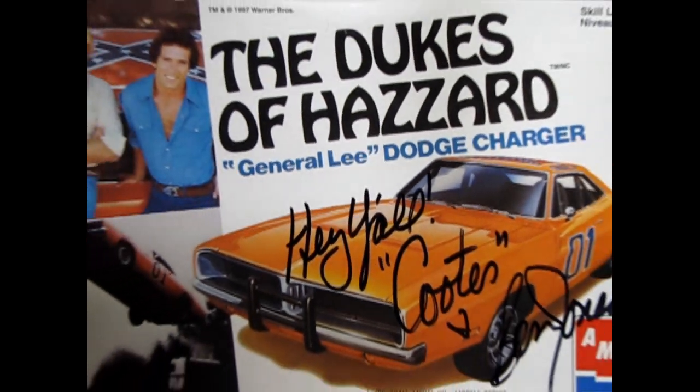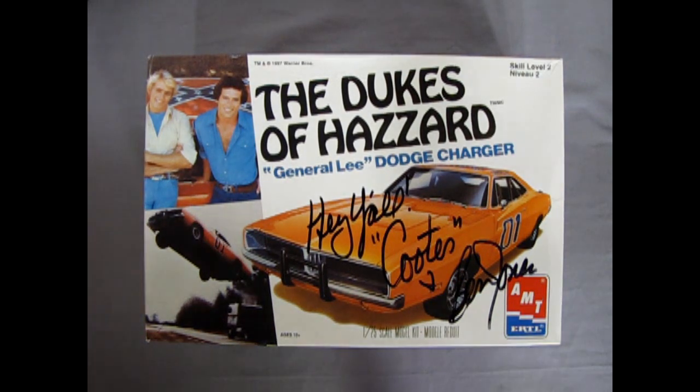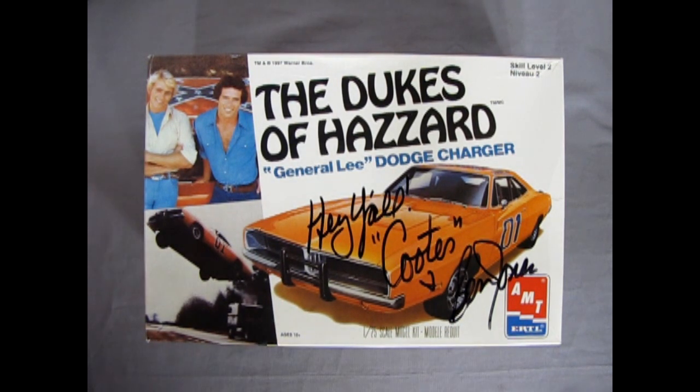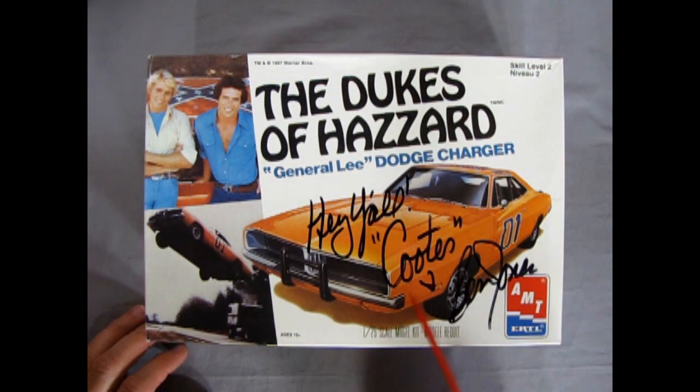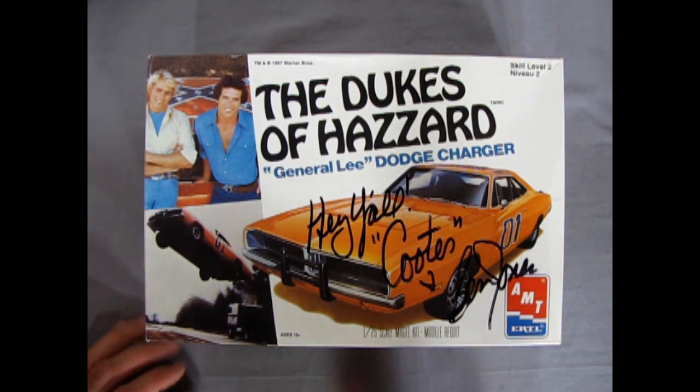Now them good old boys, they never meant any harm. Here we got our 1969 Dodge Charger Dukes of Hazzard Edition, and this one is especially signed — 'Hey Y'all from Cooter' — who was Ben Jones. So this is a cool kit. We went to a World of Wheels back in the mid-2000s and he was there and I got him to sign this.